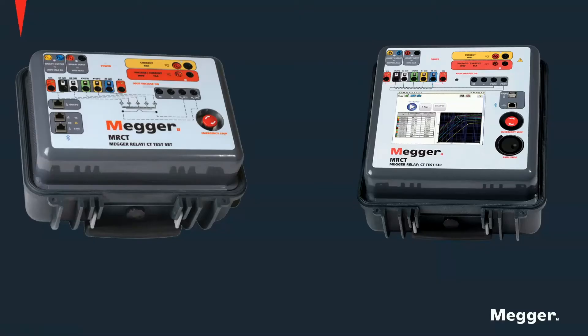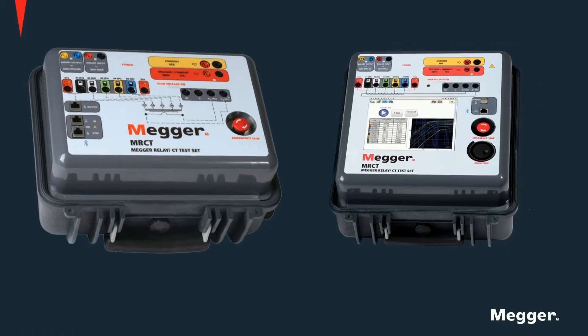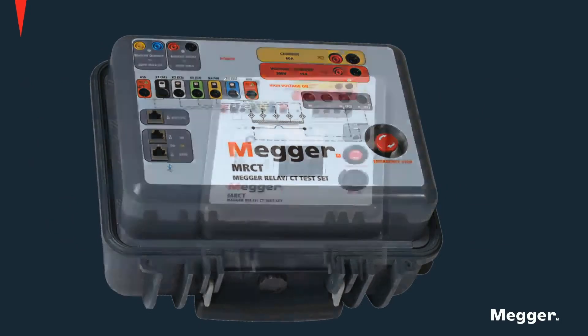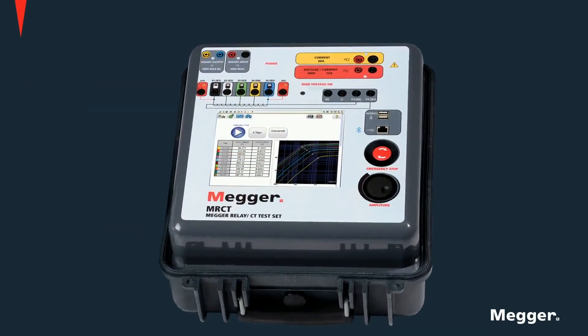There are two versions of the MRCT units shown here: the non-screen and the embedded screen unit. This one is the non-display unit and this one is the unit with an embedded display. They both perform the same functions and have similar hardware, the main difference being that one of them has an embedded touch screen for control of the unit.